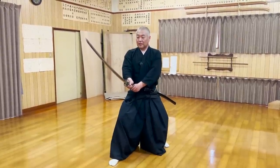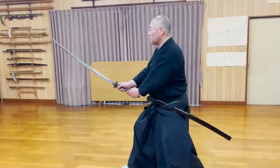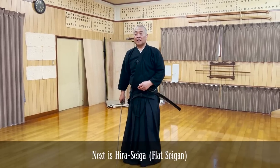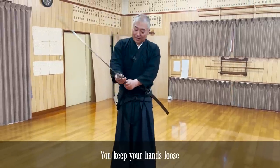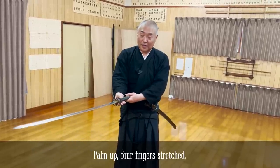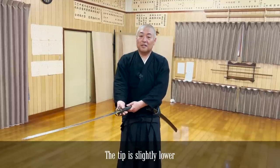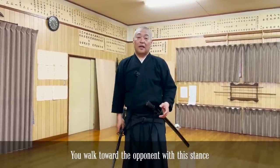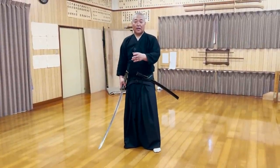This is the first and most basic stance that exists in almost every Ryuha style. It's important to point towards the opponent's eyes to control his movements as much as possible. The next Seigan stance is unique. The third one is Heigan. This stance doesn't look so convenient for fighting, right? That's because the main purpose of this stance is to measure the distance between you and your opponent.